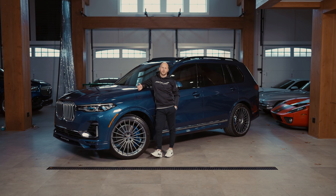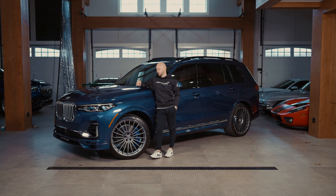Hey guys, welcome back to another MSO review. Today we're going to be doing something a little bit different. We're going to be checking out Jordan's new BMW Alpina XB7.